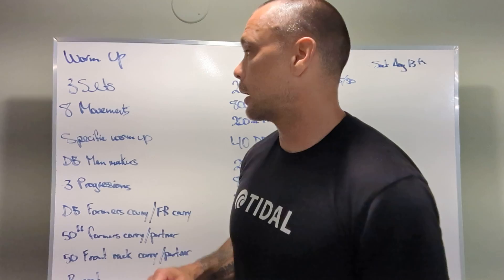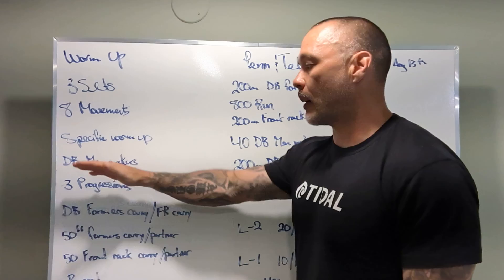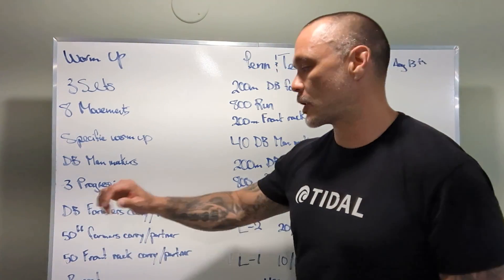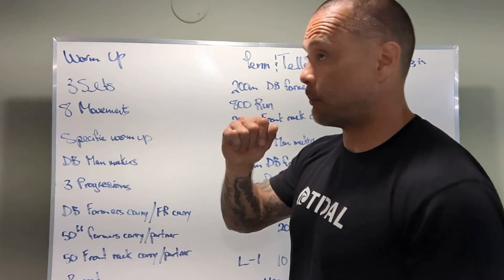Penn and Teller is the workout. Let's go over the warm-up: three sets, eight different movements, there's going to be some running in there. Specific warm-up includes the dumbbell man maker — great movement — three progressions, and then we're going to go with dumbbell farmer's carry and dumbbell front rack.